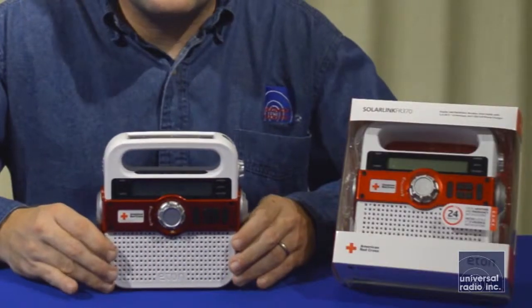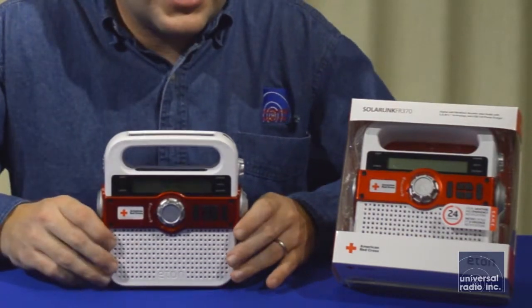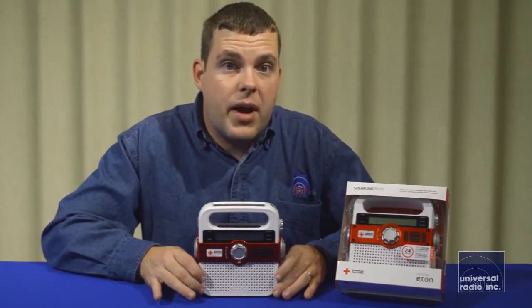All of these features make this one of the more advanced radios in our emergency preparedness category. The features on this are definitely worth it, and it's a good value to have around in any disaster.